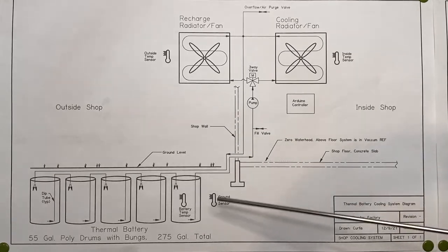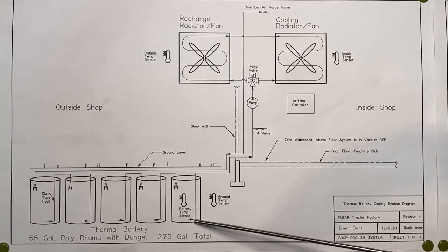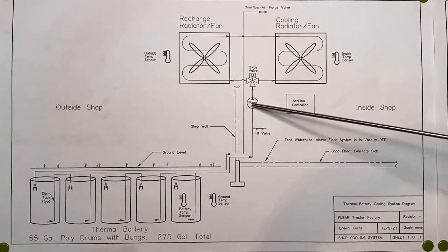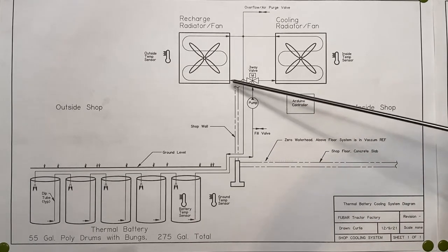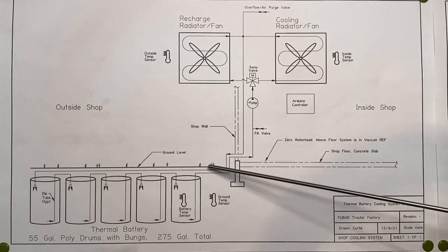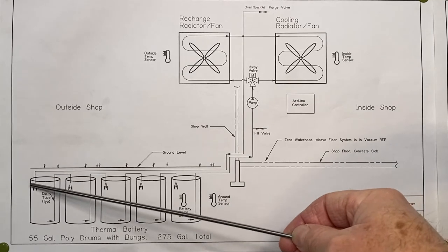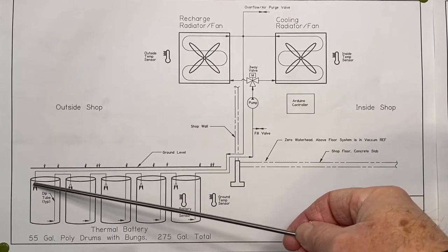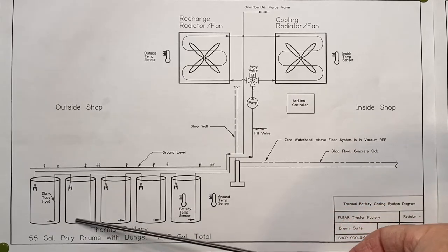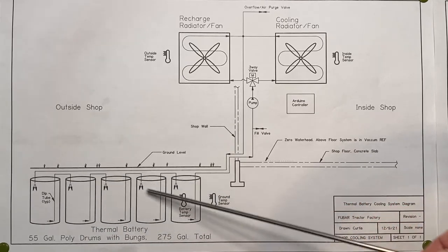The system brings in water from the first barrel through a dip tube and up through the wall to the pump. It runs through one of the radiators and then returns through the wall underground to the first barrel, where it sprays into the top. It pulls in water from the dip tube and they're all daisy-chained together.